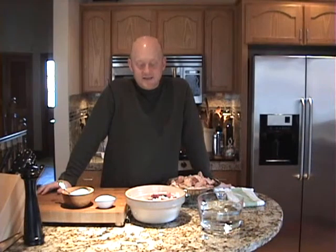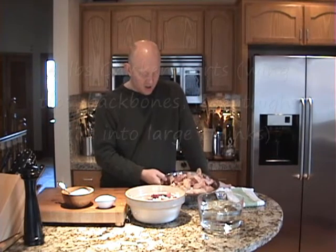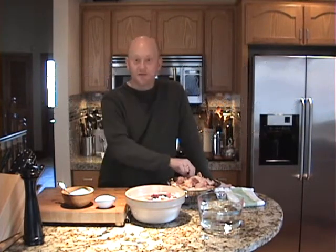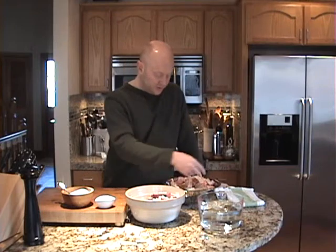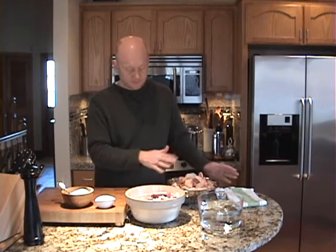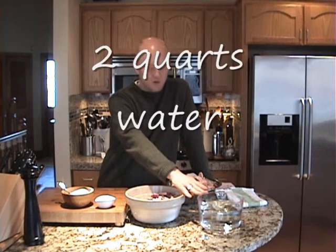Homemade chicken stock is really easy and there's only a short list of ingredients. What you'll need to start is four pounds of chicken parts. Like if I'm cutting up a chicken and I cut off the wing tips, I'll throw those in a freezer bag and keep them in the freezer. Chicken legs, if you can find those on sale, just stick them in your freezer. When you get ready to use them, just cut them up in two or three parts per chicken leg. So I have four pounds of chicken parts. You're also going to need two quarts or eight cups of water.